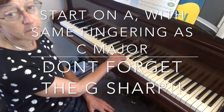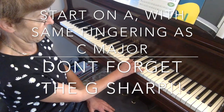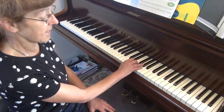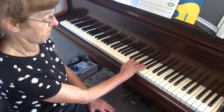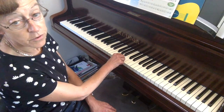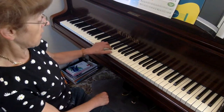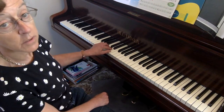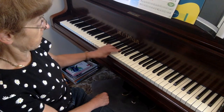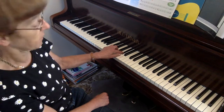Just like C major but starting on A. G sharp, A, and down. So it's exactly the same fingers: one, two, three, thumb under in the right hand. In the left hand it's five, four, three, two, one, three over like this. G sharp, A and coming down — two, three, thumb under.